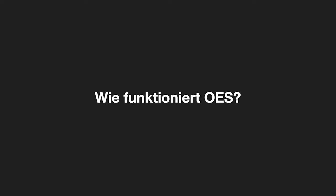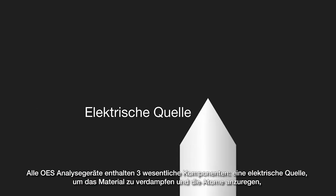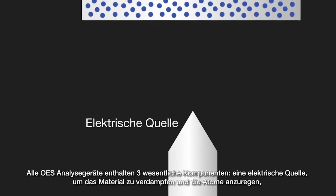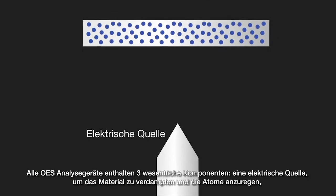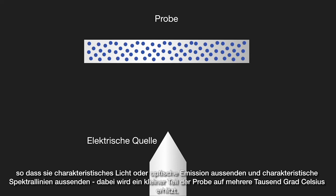So how does optical emission spectroscopy work? All OES analyzers contain three major components. The first is an electrical source to excite atoms within a metallic sample, so that they emit characteristic light or optical emission lines. This requires a small part of the sample to be heated up to thousands of degrees Celsius.